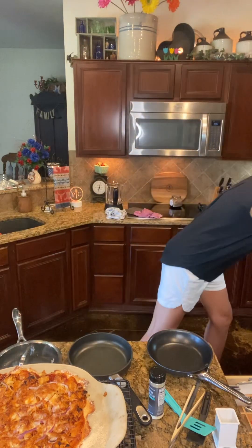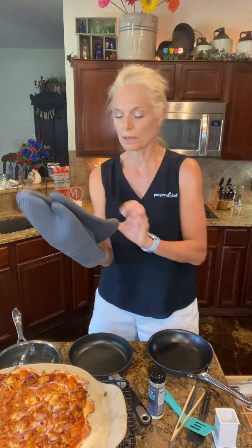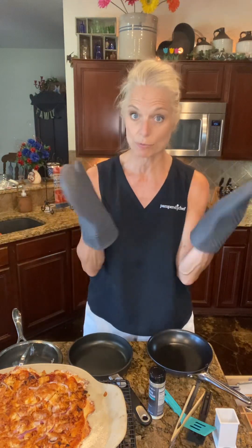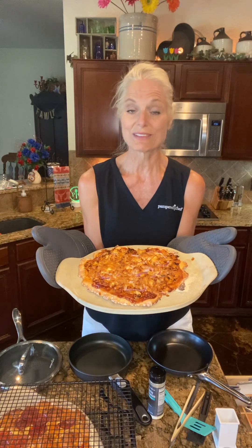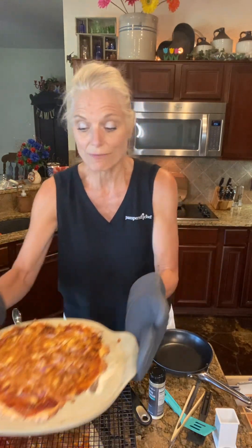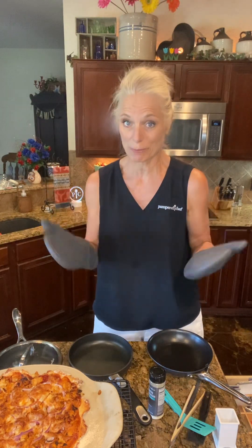I made them on our medium pizza stones. These are the middle size — we have three different sizes: the personal size, this size, and then one that's even bigger. I made the five-minute pizza crust and also a homemade pizza sauce and homemade barbecue sauce. I did it all in less than an hour. I used the blender for the tomato sauce.